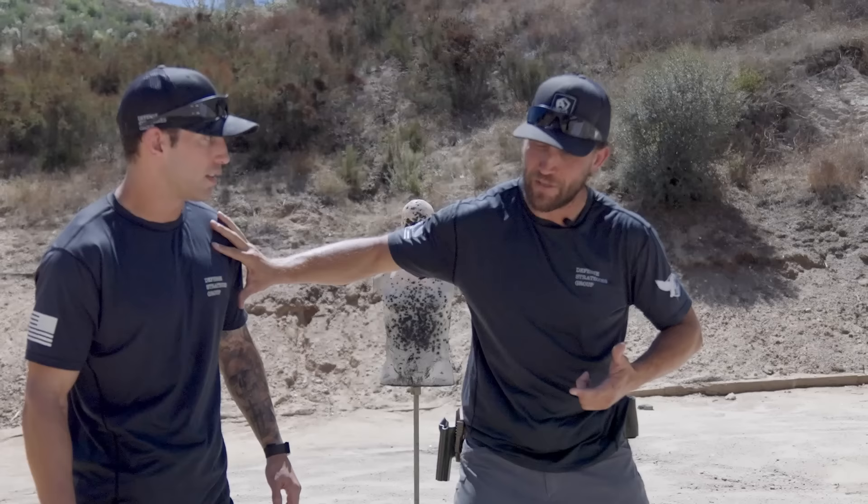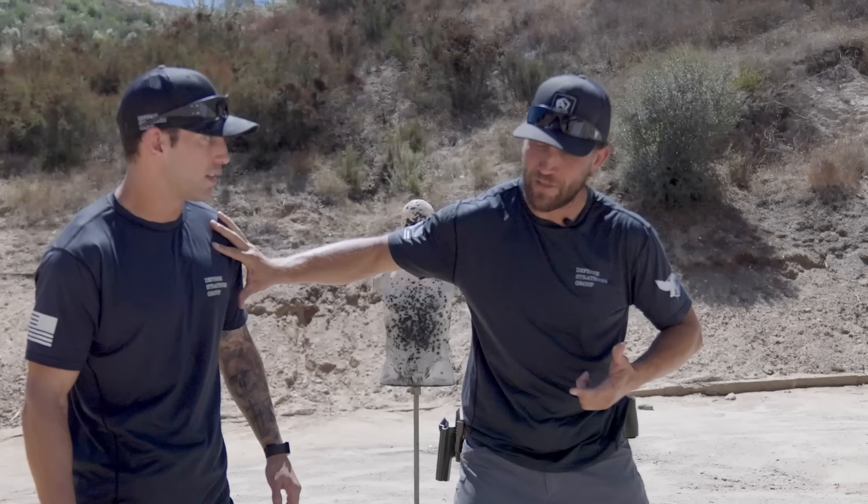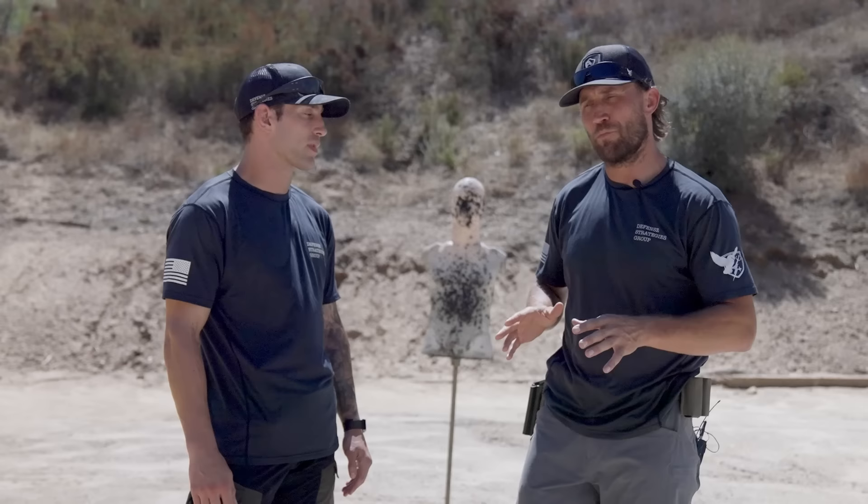Another consideration: you may have to fully extend your arm to create the distance you need. But the moment you pull that weapon out, you have to understand the fight has changed — it is now lethal. It's no longer fist to fist; it's life and death. You have to protect this gun at all costs, and distance is the way to do that.